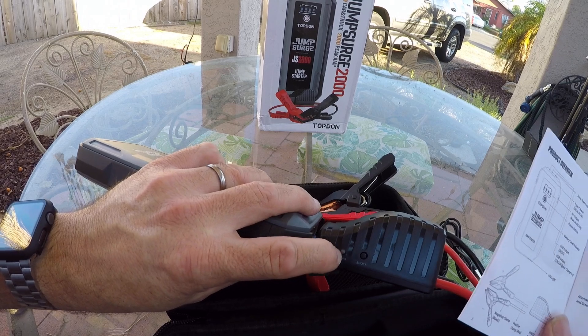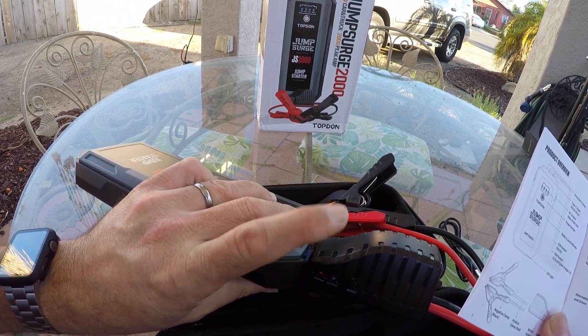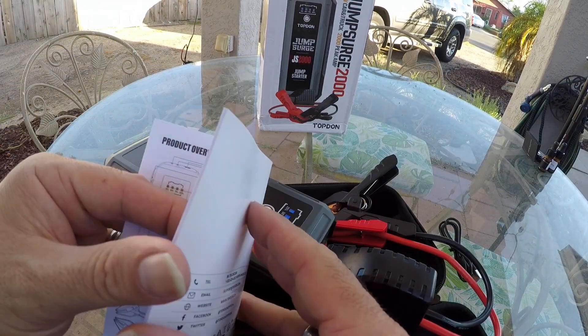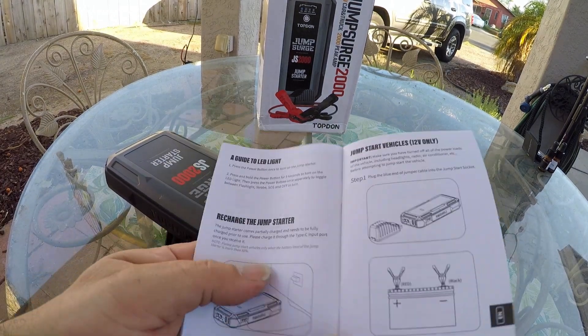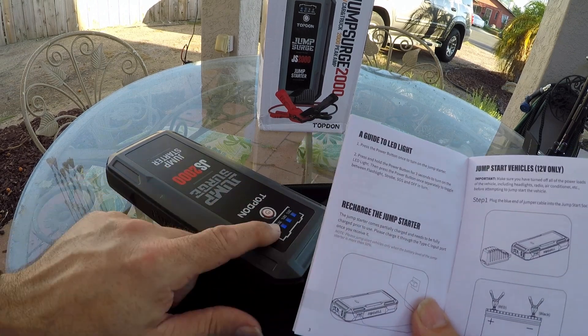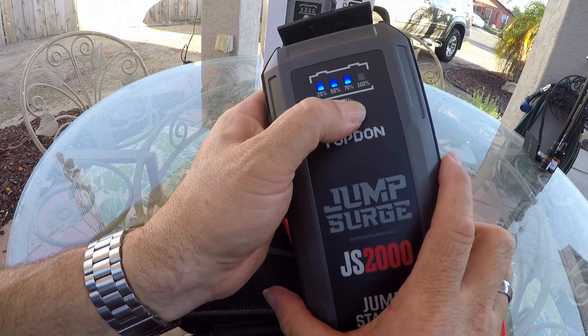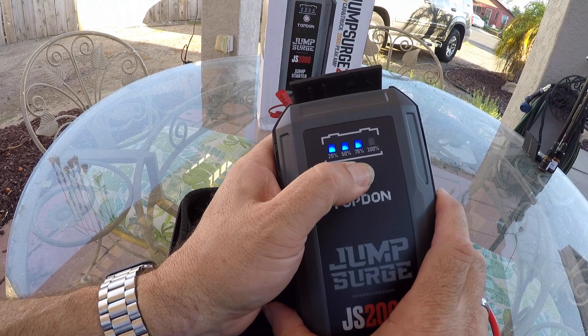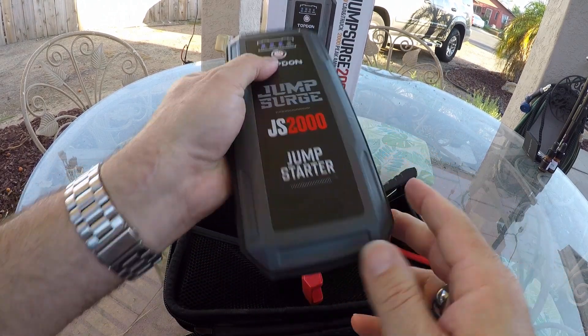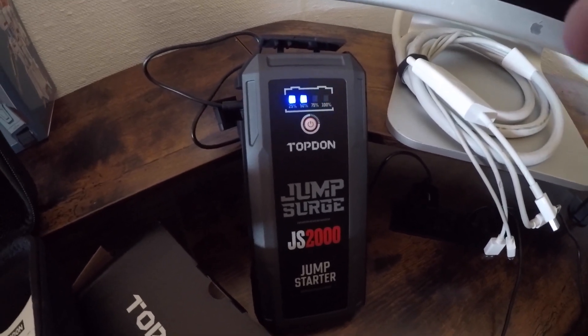And if it flashes back and forth between red and green, it says you have tried four jumpstarts within 10 minutes — disconnect the clamps and reconnect to try again. That must be some sort of thermal protection circuit to make sure you don't melt this thing while trying to use it. It tells me I need to recharge the jumpstart — it comes partially charged and needs to be fully charged prior to use. So we are going to go plug this in in the garage and fully charge it before we mess with it. I wonder if I can just hold this. Let's go plug it in, let it charge, and then we will come back and test it. I have just the vehicle to test it on. So we have it plugged in now and it's about halfway charged — we're going to let it charge overnight and then come back and give it a whirl.